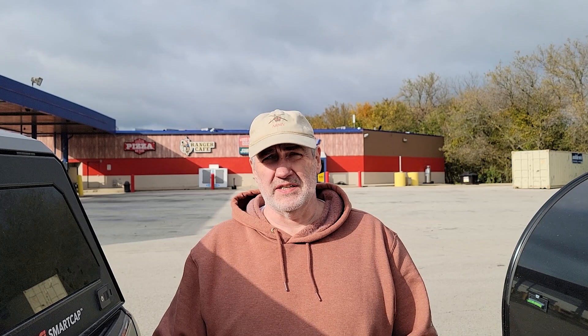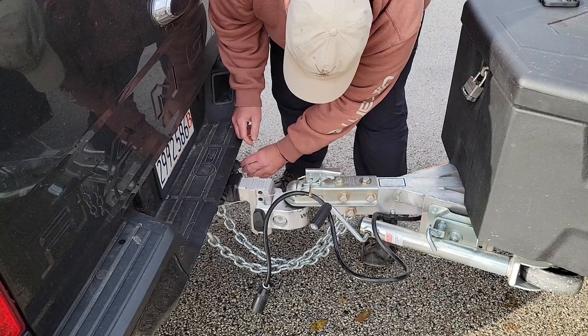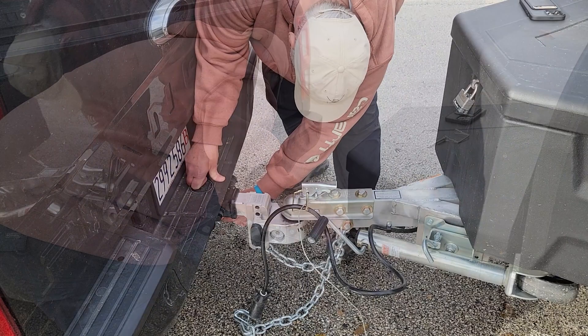Now I'm just going to disconnect. If I did this on the scale it would tell me what the weight of the trailer is, but as I said, you can't do it. So now I'm going to go back on the scale and do a re-weigh.